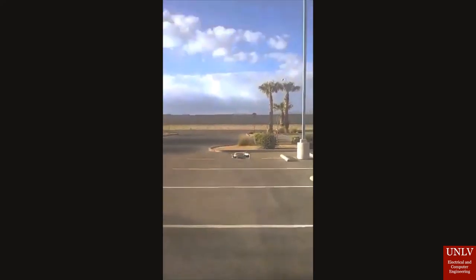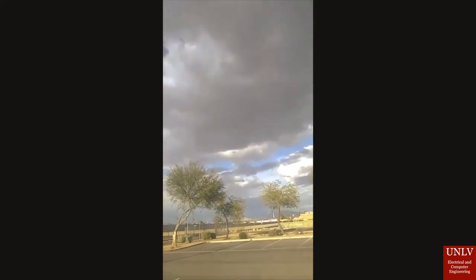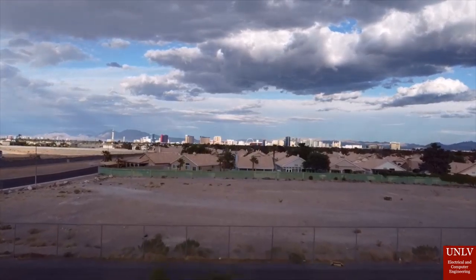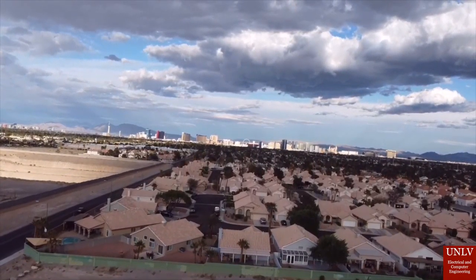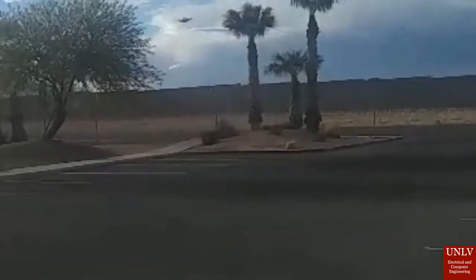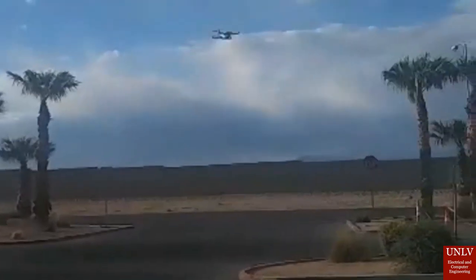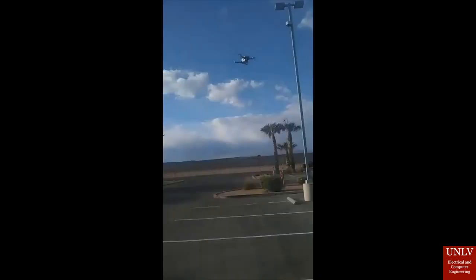Next up will be our demo video with the charging pad and the drone outside. Here's going to be a demonstration — I'm just walking around the charging pad with the drone on top of it, just to give you an idea of how it would look. Now the drone is flying off, and we'll switch over to drone view with the Vegas Strip in the background.